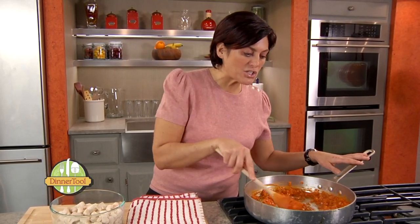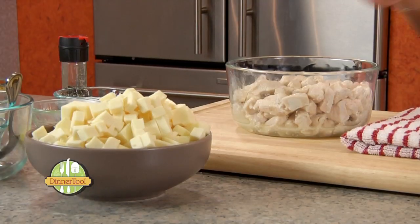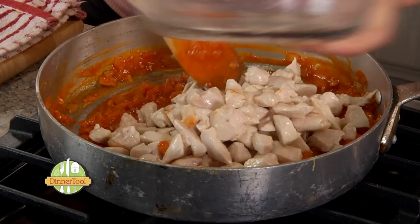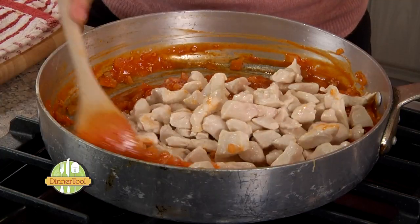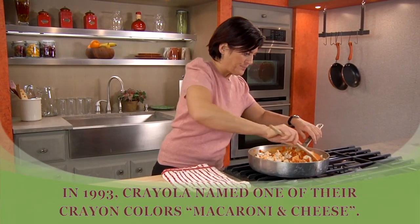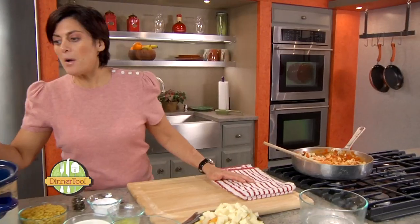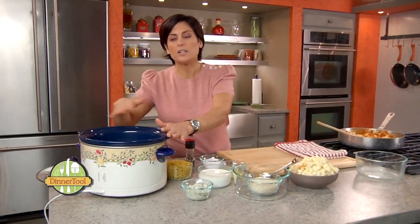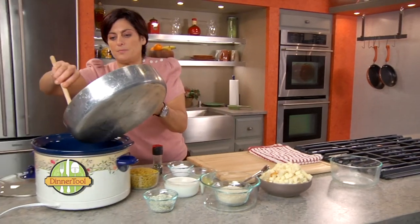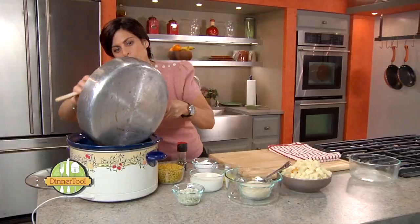We're going to cook this up until it's nice and soft, really tender. We're going to take our chicken and add it back into the vegetable mixture and just toss it to coat it nicely. It smells spicy. I've sprayed my slow cooker with a little non-stick spray, and we're going to add our chicken and vegetable mixture right in there.